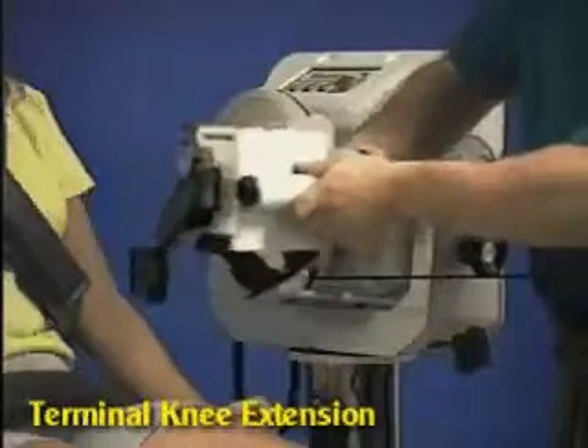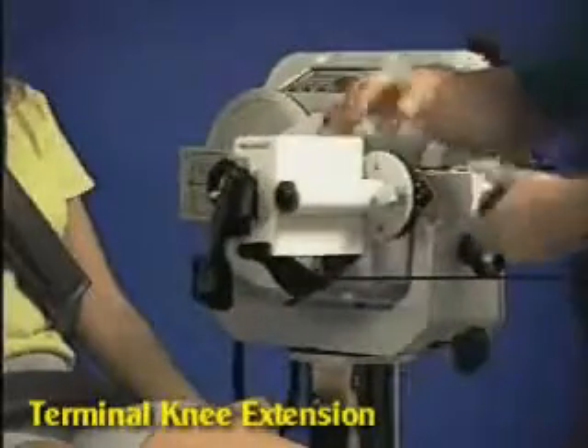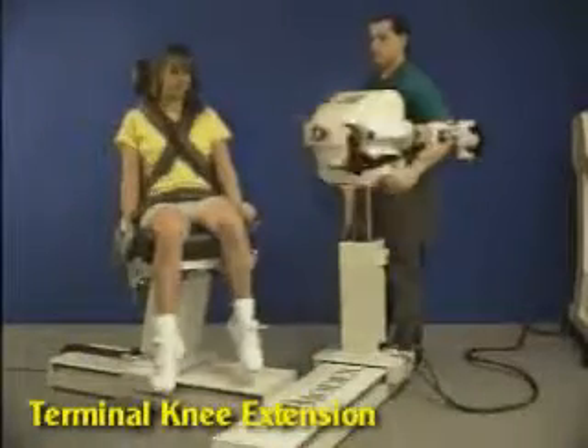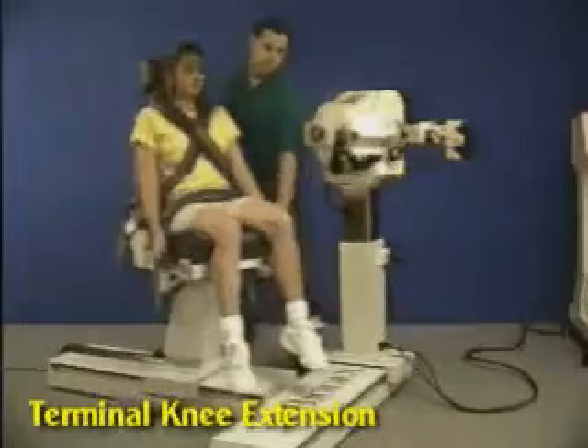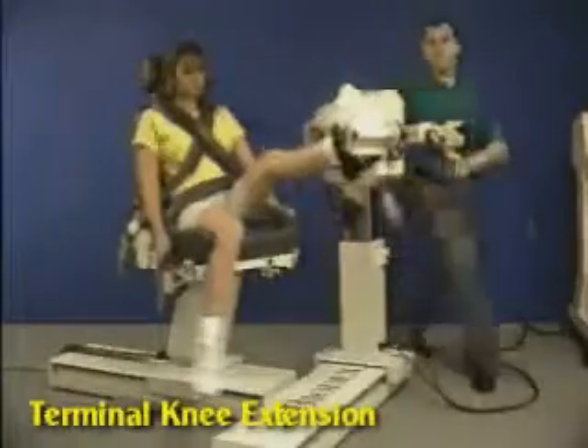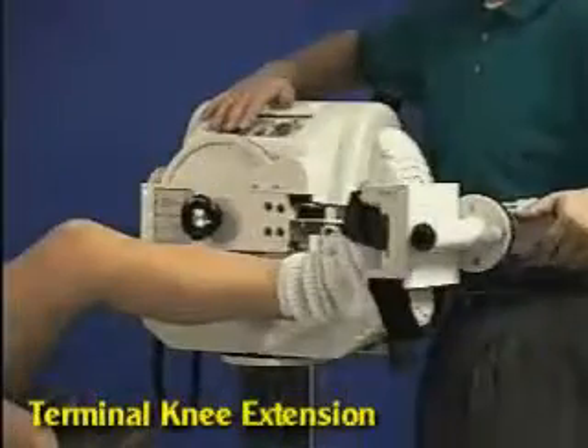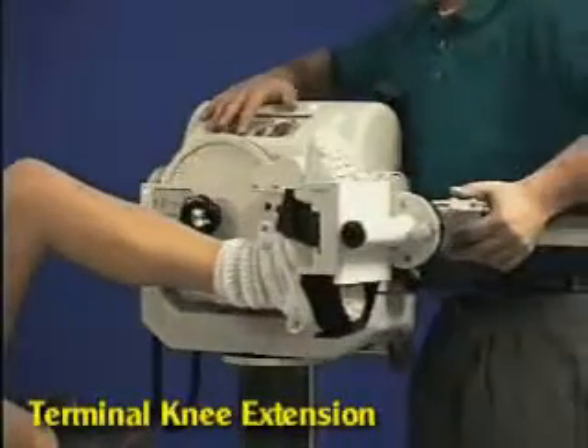Install footplate to closed chain attachment. Move chair back and rotate dynamometer to align with the patient's leg, then move patient into position. Place patient's foot into footplate and secure it, then set range of motion stops.